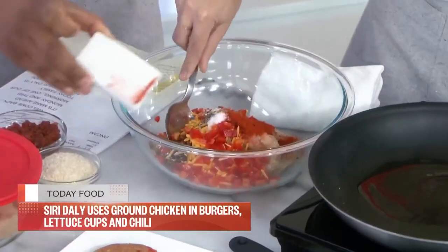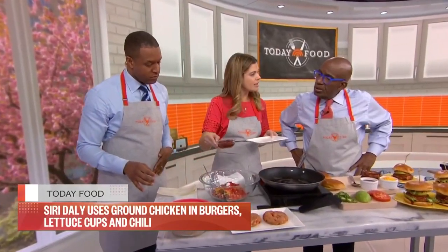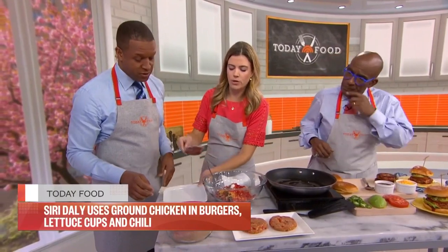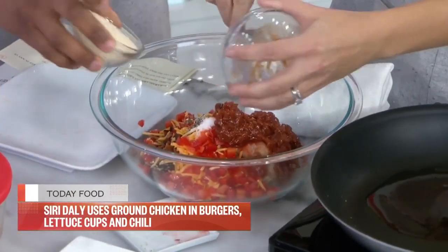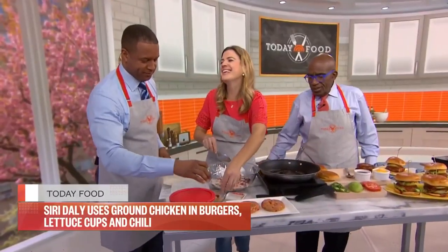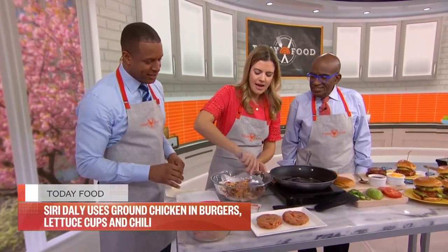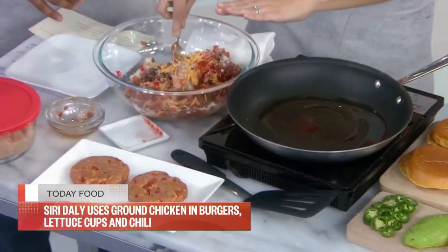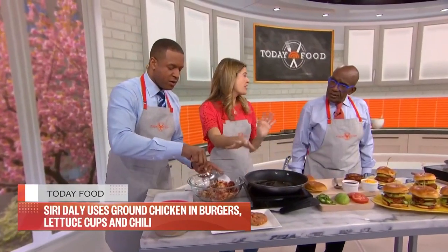Prior to the segment, I sautéed red onions in barbecue sauce — we're going to throw that in too. You want to grab the panko. It's so yummy, and if you want to keep it keto, just leave out the panko. Mix everything together, then form patties using wet hands so it doesn't get sticky, and put them in the fridge for about 30 minutes.